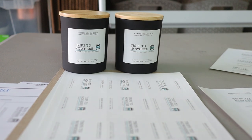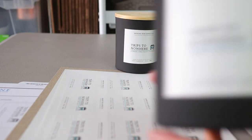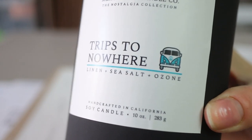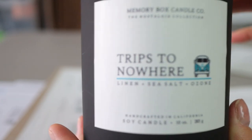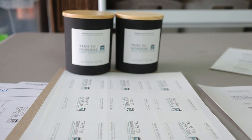The other thing I noticed — and it's very hard to show on camera — is that on mine, the line kind of has more of a pixely quality to it. It's not very solid. But you wouldn't be able to tell unless you really looked close up at it.